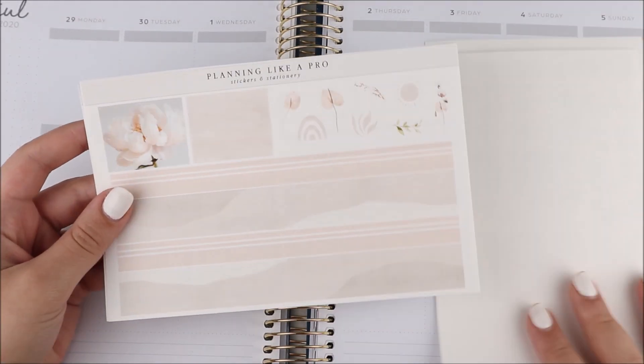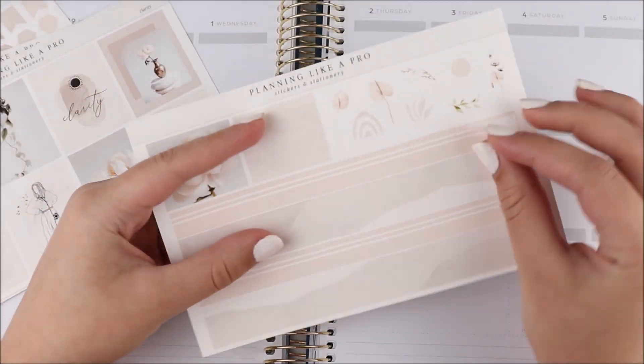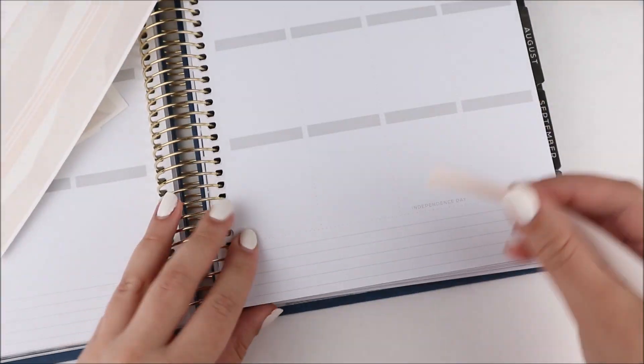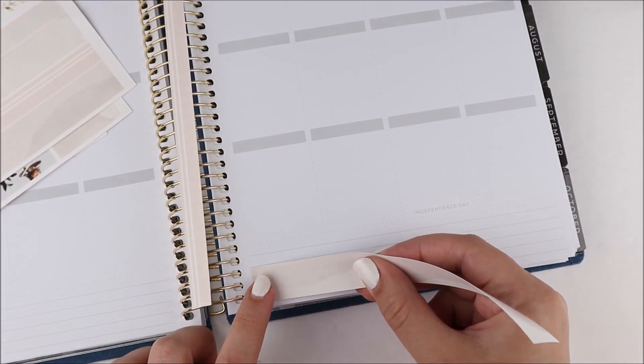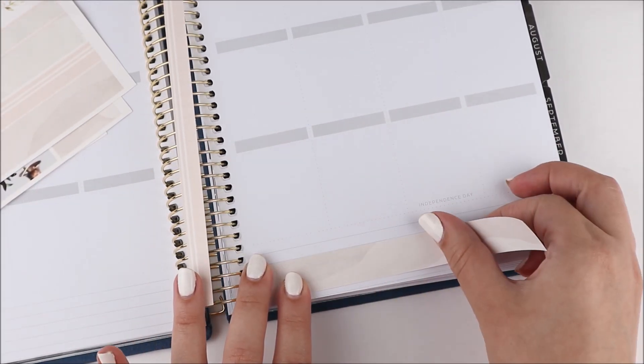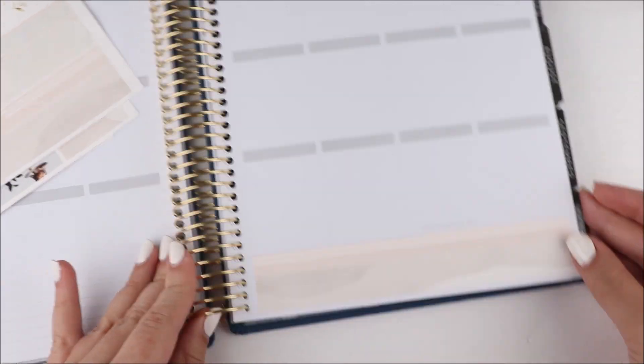Hey guys, it's Chenille and I'm back today with another plan with me. For this week's spread I'm using this kit from my shop called Clarity. I am also in a new planner, so that's super exciting.